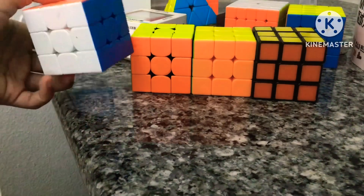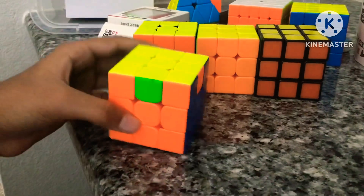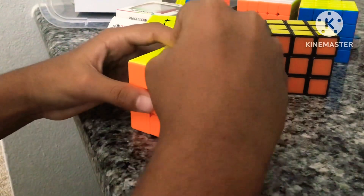I have four 3x3s. The first one is the MoYu RS3M 2021 edition, which has maglev, but it's too blocky and fast so I don't really use it as my main. It is a warm-up cube though, and it's pretty good.